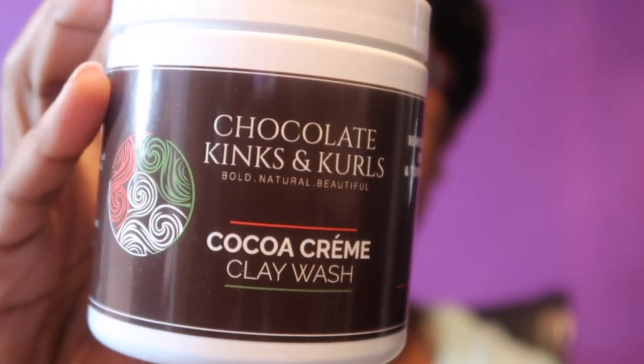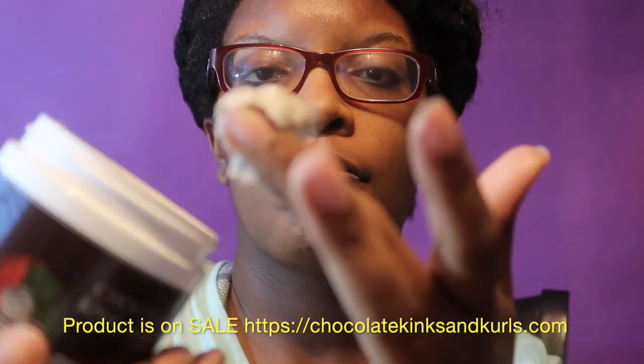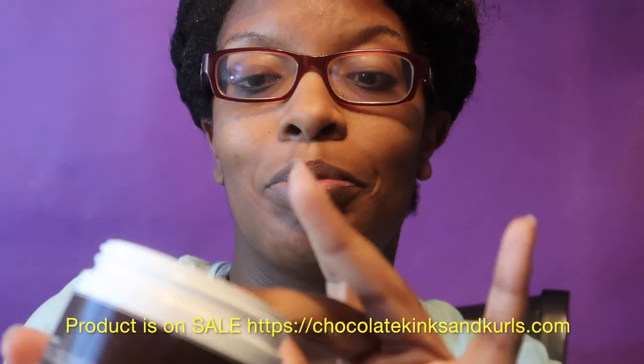Here is my review of Chocolate Kinks and Curls clay wash. The consistency is very, very thick like a clay but it's creamy, and it smells so good — it smells like chocolate.